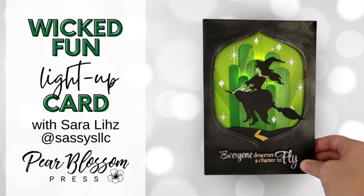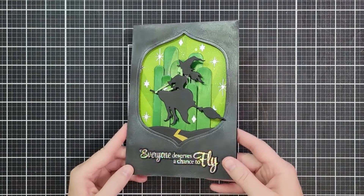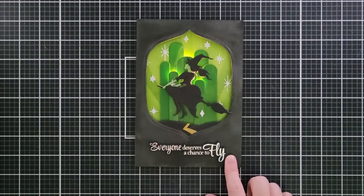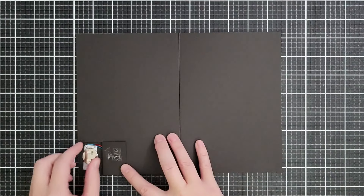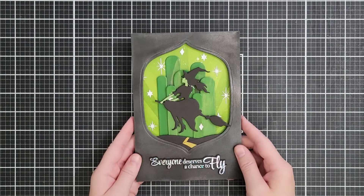Hello friends and welcome, I'm Sarah Liz and I have a wicked fun card project to share with you today. This is like a display piece card — it lights up. Here it is with the lights off. I love the glow of the Emerald City. On the inside I've made a little door so you can get to the battery and replace it if it dies, so you never have to worry about this card not being able to light up anymore.